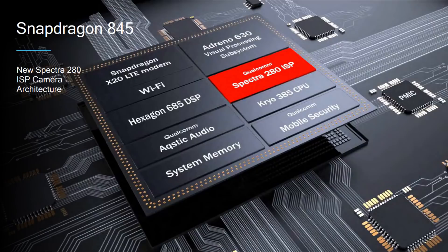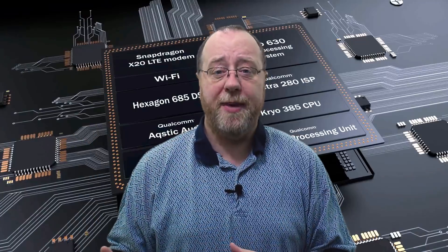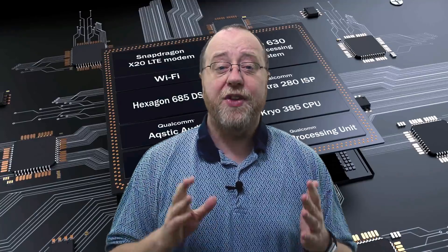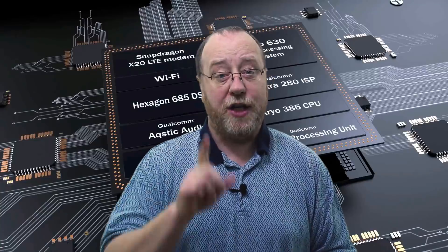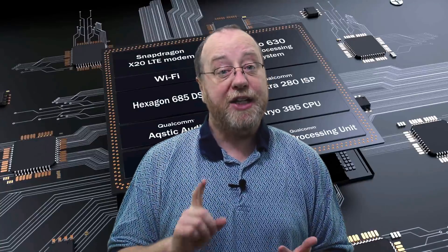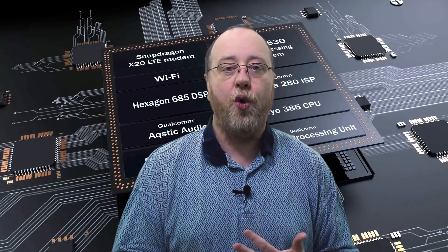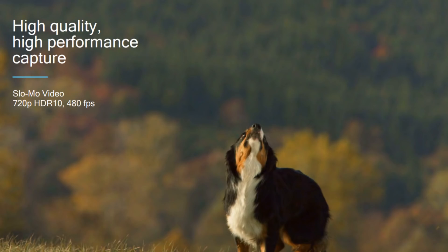You've also got the Spectra 280 ISP, which is the image signal processor used when data comes from the camera — how you process all that information and turn it into movie files and JPEG files. The new Spectra ISP can record 4K at 60 frames per second. That's a lot of bandwidth. It supports a 10-bit color gamut for video recording, so you can record in this new HDR mode with 10-bit color. And it can do 480 frames per second slow-mo, but only in 720p.